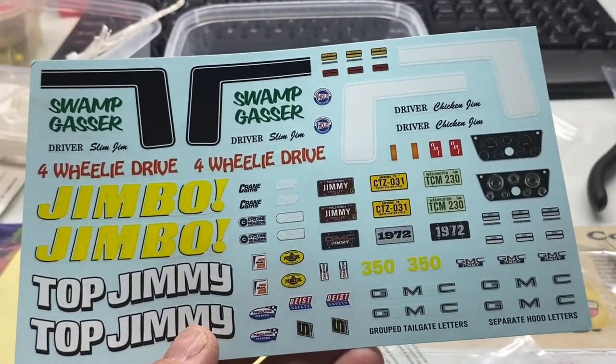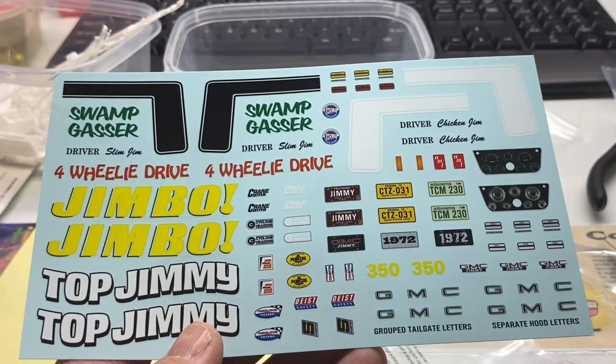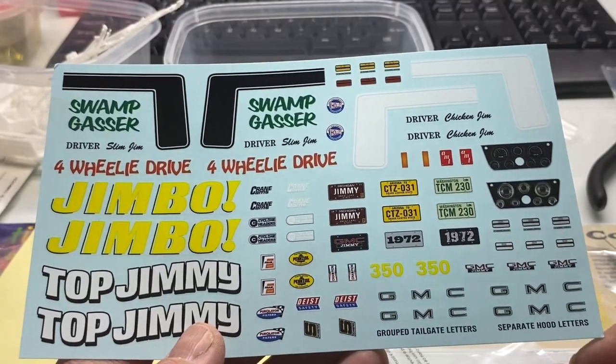Whoever's gonna build this thing as a four-wheel drive — build it like a swamp gasser or something, that would be kind of cool.